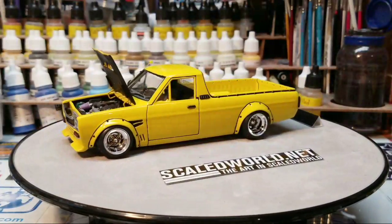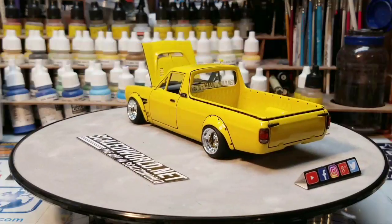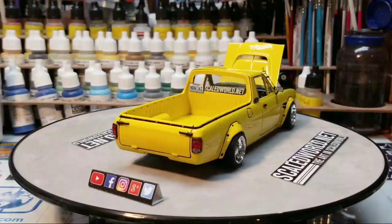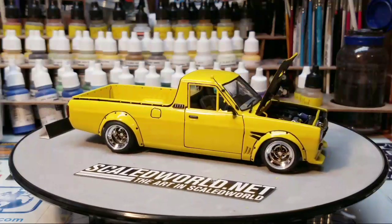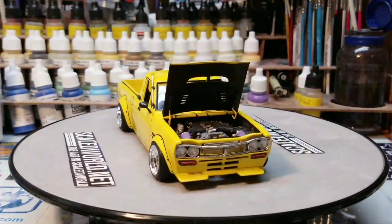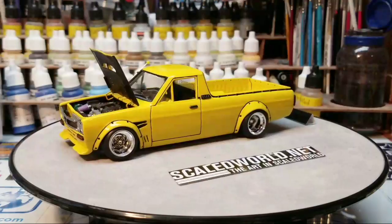Did you guys enjoy the full series? I know we're at episode 25 here, but it is complete. Was that something you guys enjoyed, or would you rather I just sit down at the bench and do whatever without making a series out of it? Cause the next build we do, I could keep doing a series if you guys would like.